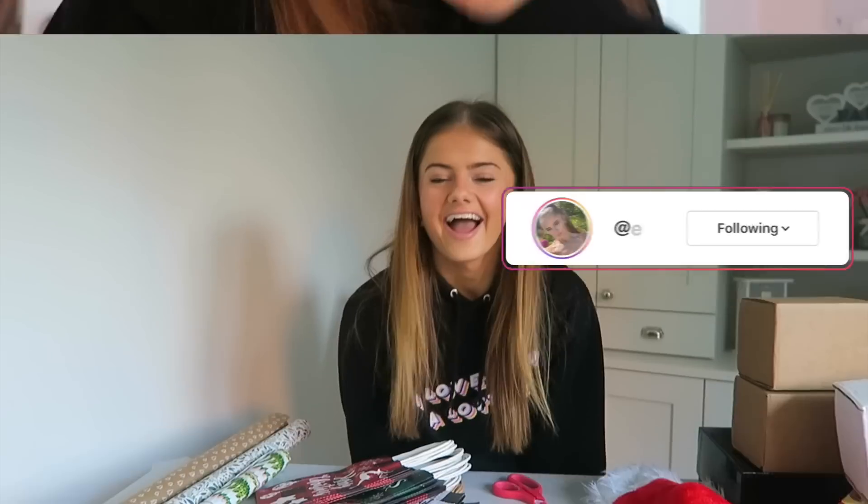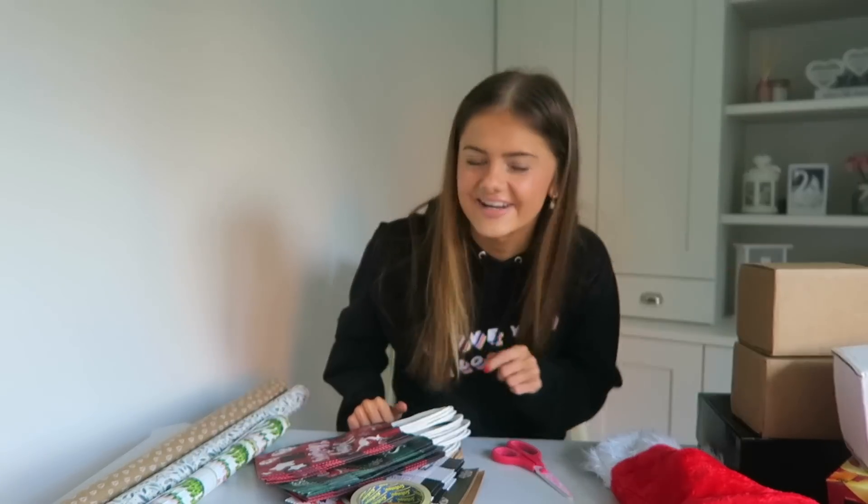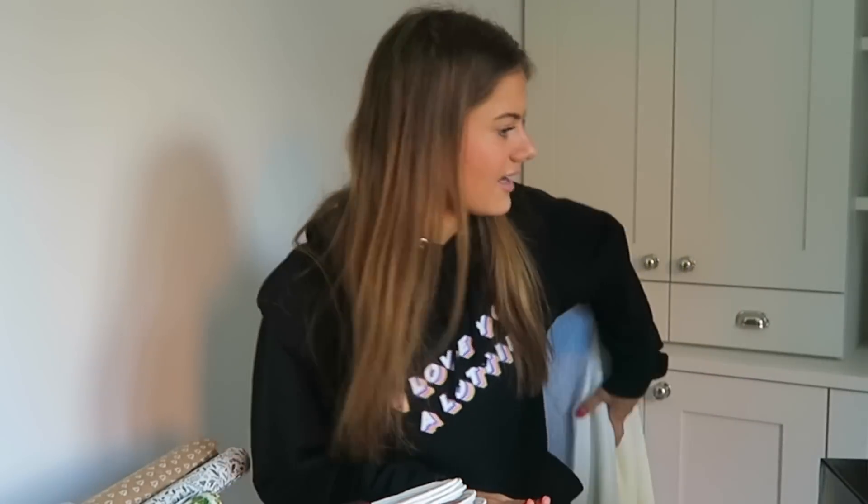Follow me on Instagram if you're not already. Thank you for the questions you guys gave me. Hey everyone, welcome to Santa's grotto — but Ellie's grotto. I am excited because I love wrapping presents. Let's turn the lights on, it's dark.